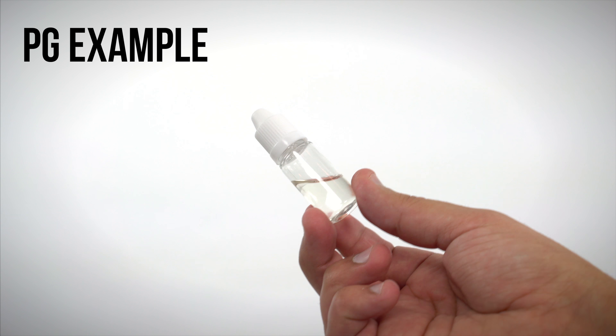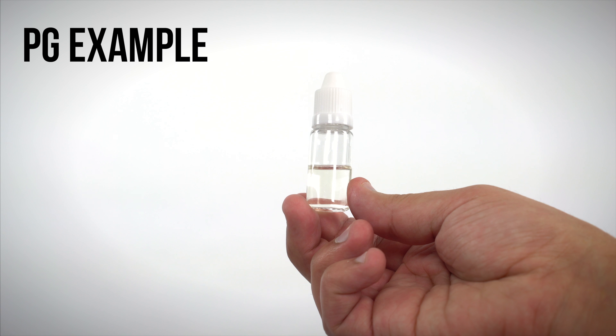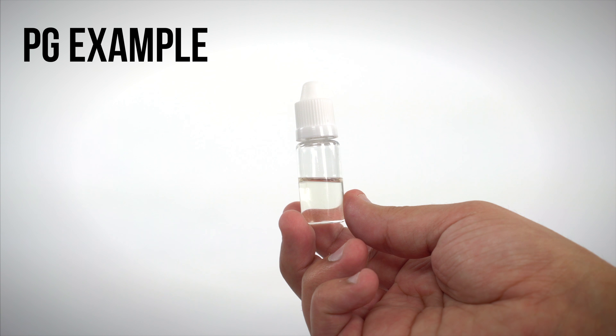Here's a PG blend. You can see it's a lot thinner — it moves around kind of like water. That's going to work best in a non-sub-ohm device, so if you have a non-sub-ohm tank, you want to get something with a higher PG content.